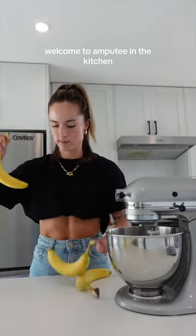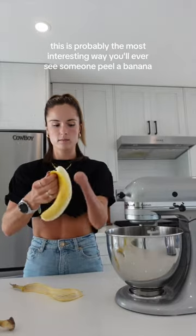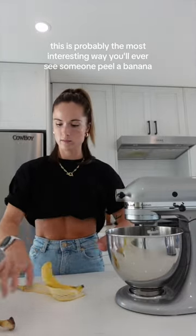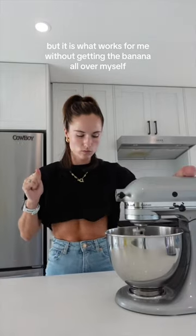Welcome to Amputee in the Kitchen. Today we are making some banana protein muffins. This is probably the most interesting way you'll ever see someone peel a banana, but it is what works for me without getting the banana all over myself.